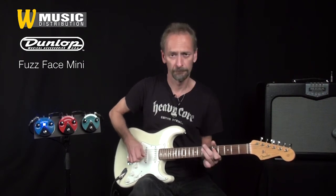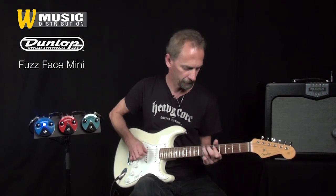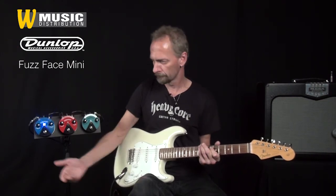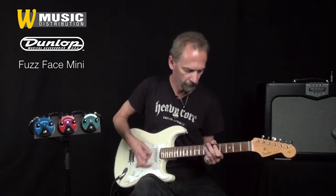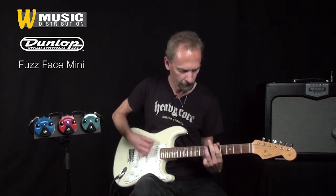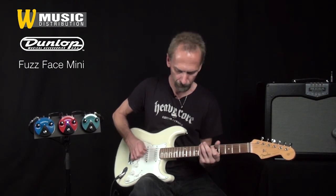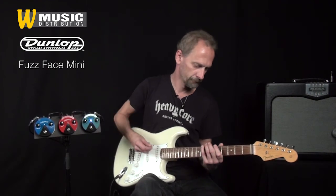Um die Unterschiede deutlich zu machen, spiele ich jetzt einmal das gleiche Riff mit allen drei Pedalen nacheinander. Das FFM3 Jimi Hendrix.